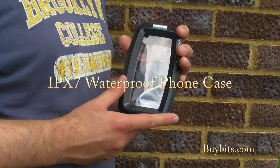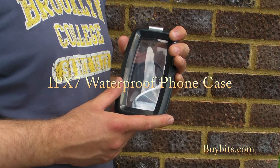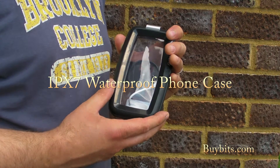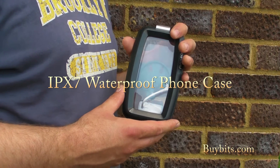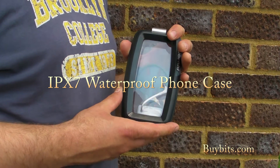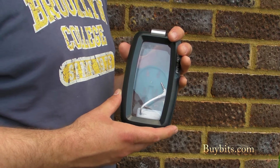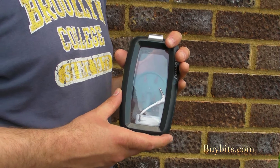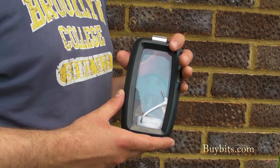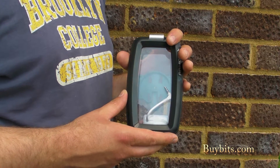Hey everybody, Mark from Biobits here and this is our new super waterproof hard case for smartphones. It works in the same way as our existing TUF case, except it's extra waterproof. It's waterproof to IPX7 as opposed to IPX4, which is what the previous case was waterproof to. What that means is you can submerge it in water to a depth of a meter for up to 30 seconds and it won't damage your device inside the case.